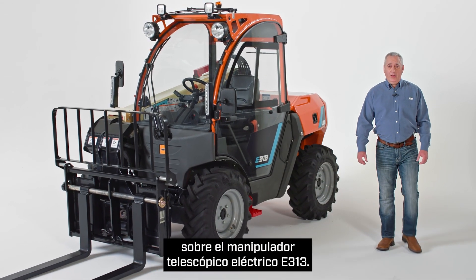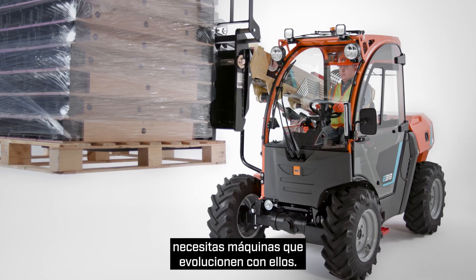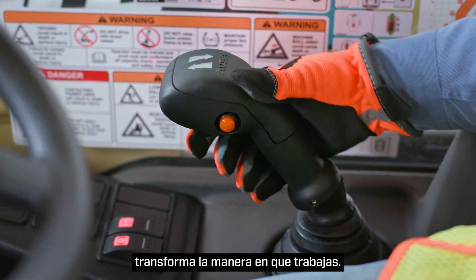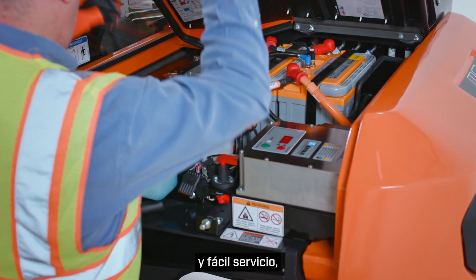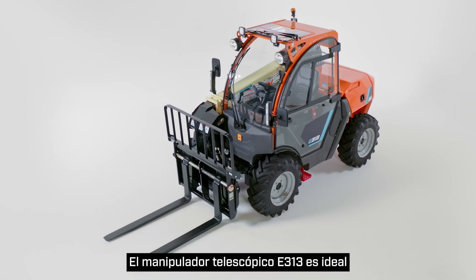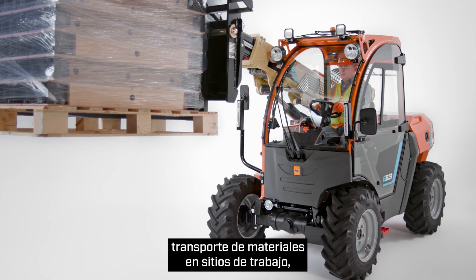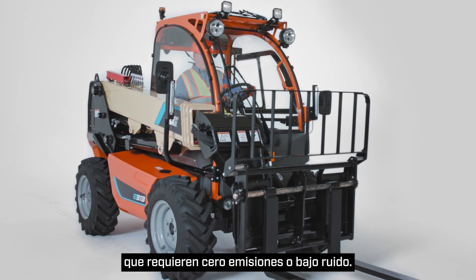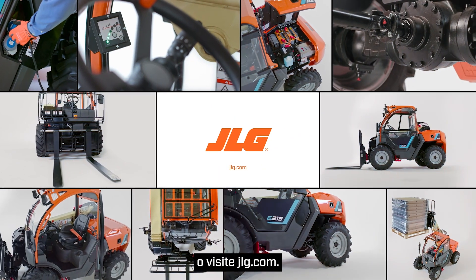This concludes our walkaround on the E313 electric telehandler. As job sites evolve, you need machines that evolve with them. Our new electric-powered telehandler transforms the way you work. It delivers zero emissions, low noise, reduced maintenance, and easy serviceability — all with the same high performance you expect from a JLG telehandler. The E313 telehandler is ideal for indoor construction projects, transporting materials on job sites, facility maintenance, and work on job sites that require no emissions or low noise. To schedule a more in-depth demo, contact your JLG sales representative or visit JLG.com.